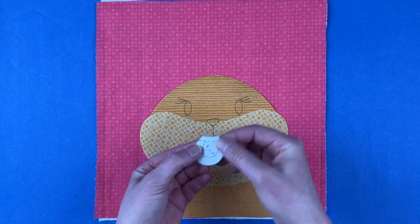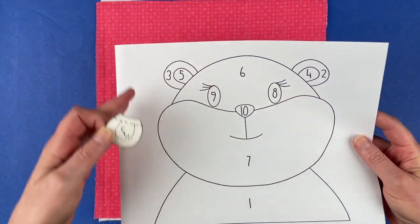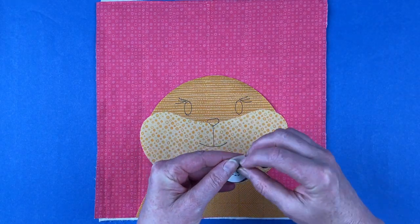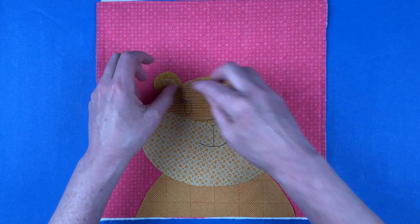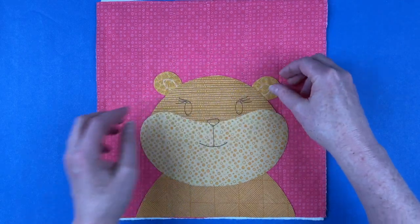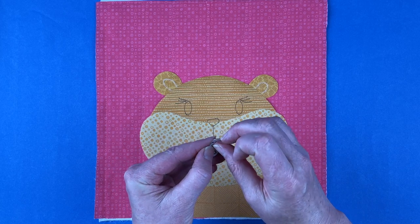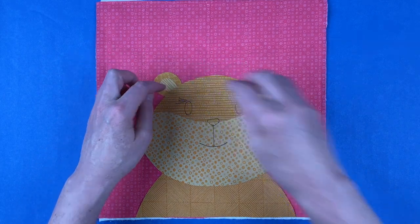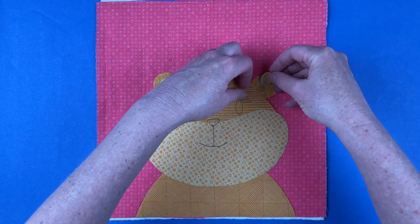Next we're going to put the ears in place. All of the pieces are numbered — if you're having trouble figuring out which ear is which, there is a placement guide that will help you put all of the pieces together. Piece number three goes on the left-hand side. You can usually tell when you put them in the wrong place because they just look weird. I'm going to cover up that chalk line, then do the same thing with piece number two on the other side. I provided pieces for a lighter inner ear as well, because I liked how that looked. The ears tuck behind the head.